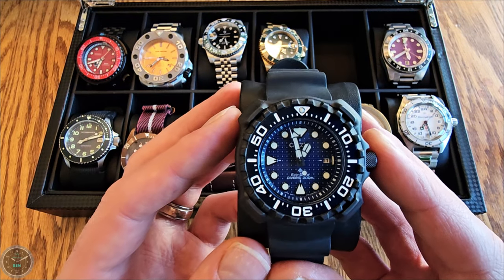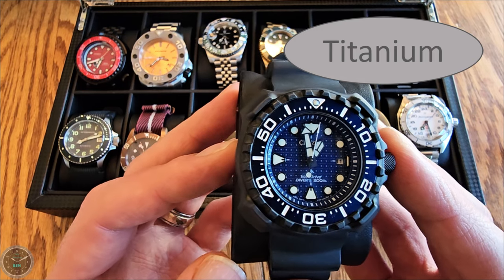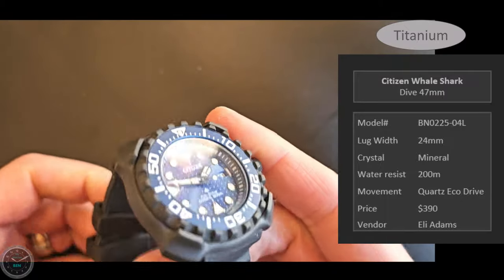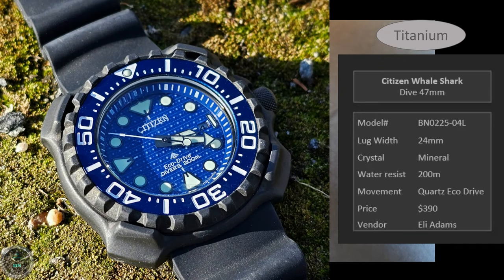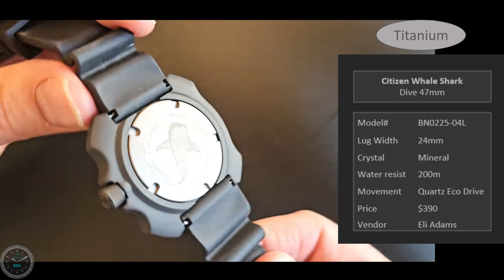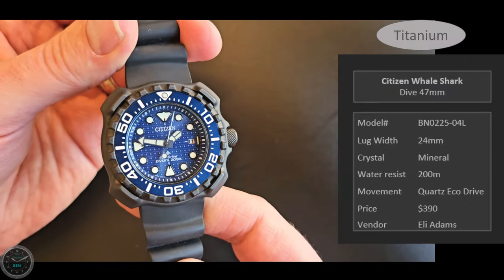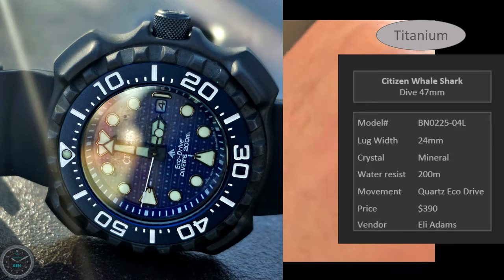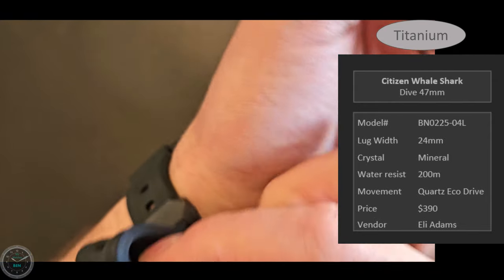Here is the Citizen Whale Shark in titanium — another dive watch at 47 millimeters. I was saving up for a more expensive watch, but that watch kept going up in price, so I picked up this Whale Shark instead. I'd wanted it for a while. It's very nice and I have a review on my channel. It's an EcoDrive quartz titanium watch. Here it is on the wrist.